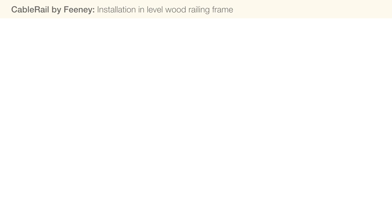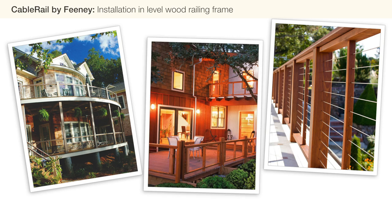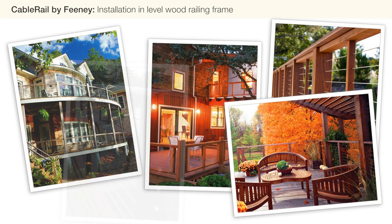In this video, we will show you how to install cable rail 1/8 inch standard assemblies in a level wood railing frame. Please watch this video in its entirety before you begin your installation project. We also recommend you download and read through our installation instructions.